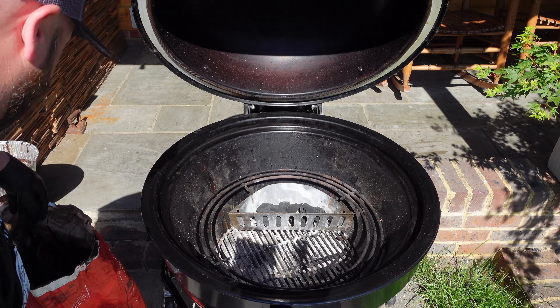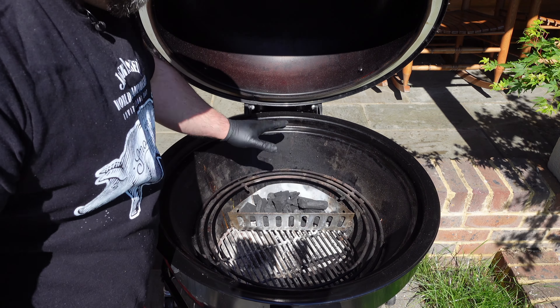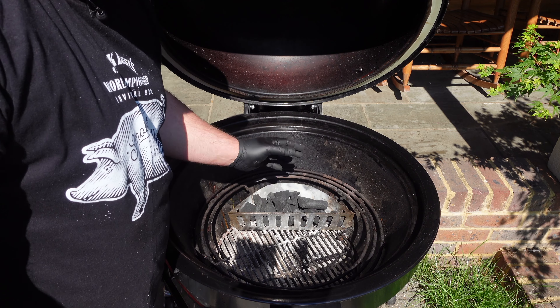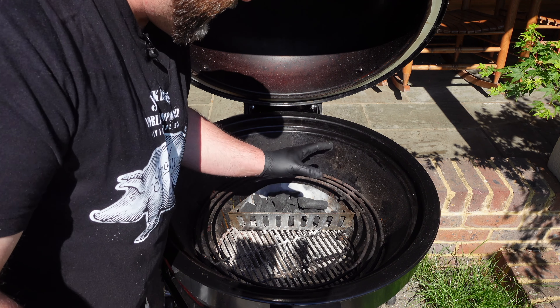We're using Big K lump wood charcoal today. We're going to be doing what's known as two-zone cooking — the heat is on one side and we're going to have the ribs on the other side so they're not directly getting that heat. I call it offset of the coals, like cooking offset of the heat source on an offset smoker.